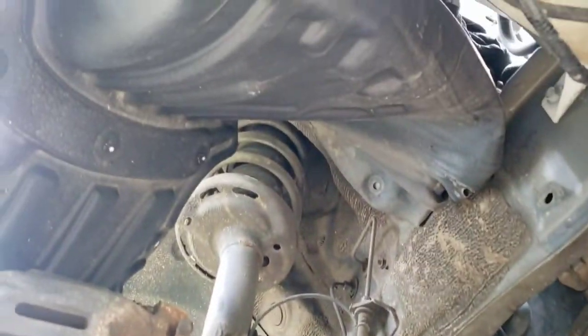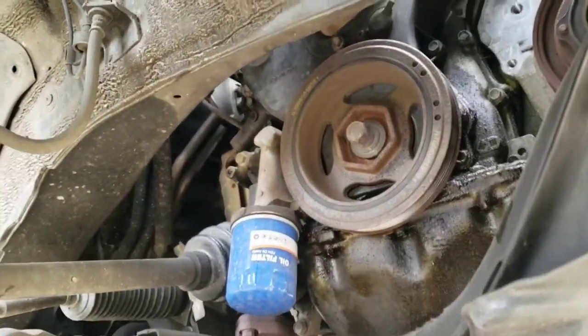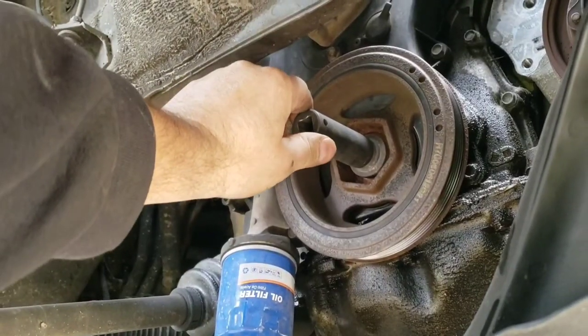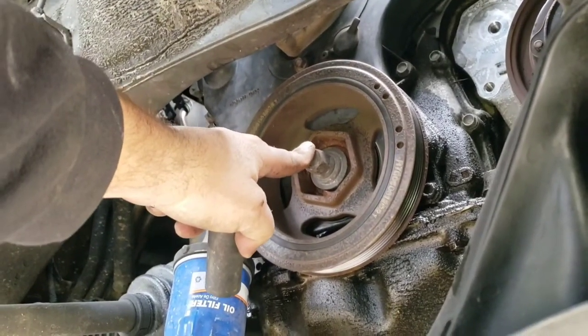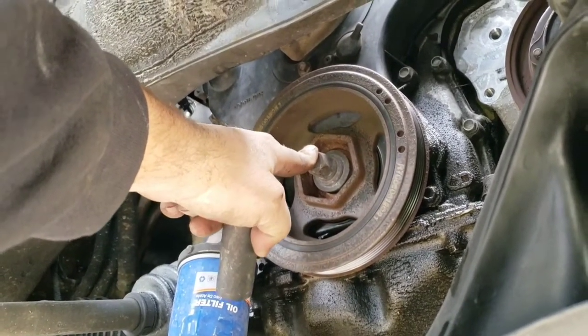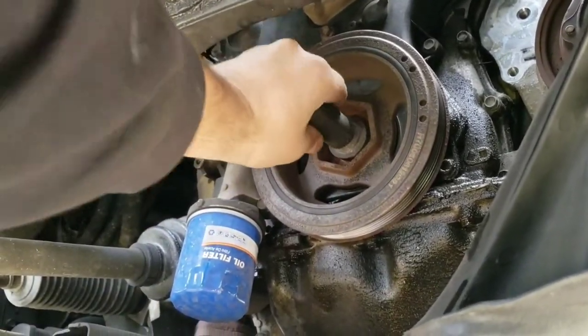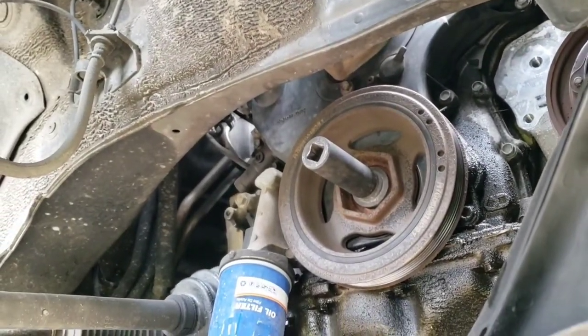I got this wheel well cover pulled back enough to get to the crank pulley. A lot of them are 19 millimeter, if not all of them. This can be a real pain to get off. A lot of times even with the impact it won't come out, and you need to buy a weighted socket — it'll be a lot bigger, thicker, and heavier. As it bounces back and forth, it helps to break that free.